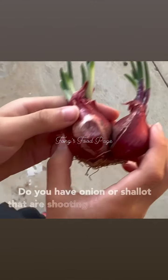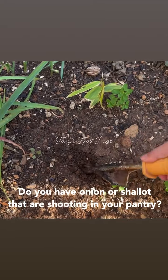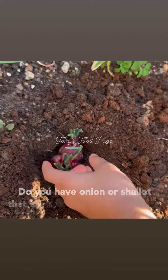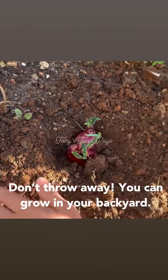Today I have some red shallots. Don't throw them away! I'll show you how to grow them in the garden, so that you'll get some spring onion later on.